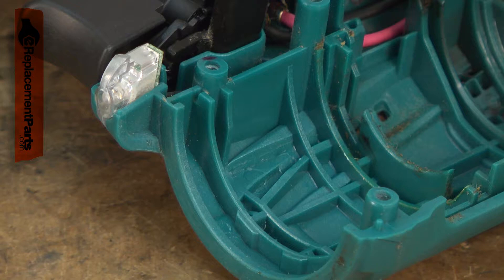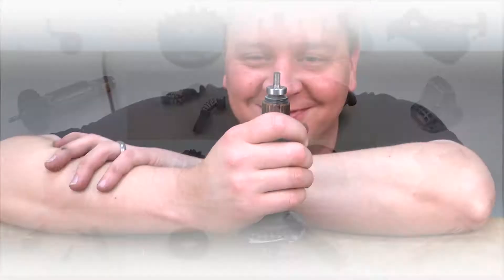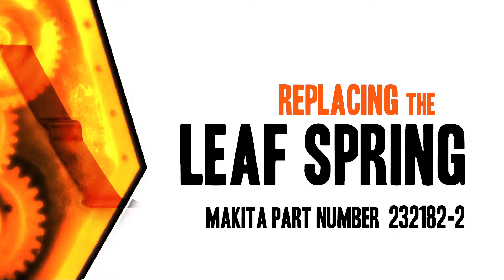If you still have your leaf spring but it has fallen out of the drill and you just can't figure out where it goes, this video will help you out with that as well. Hi, I'm Mark Sodja. Do-it-yourself repairs like these are easier than you might think. From lawn machines to cordless drills, kitchen mixers, outdoor grills, our how-to videos walk you through each repair from start to finish. Doing it yourself means never having to do it alone. Let's get started.